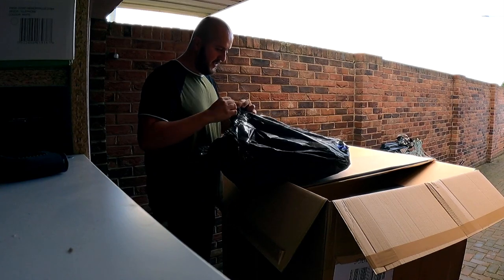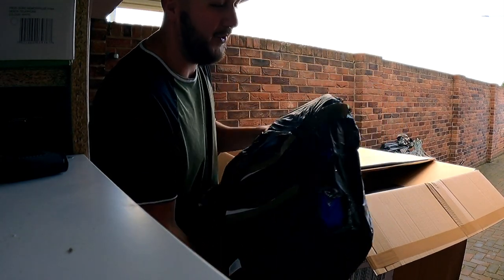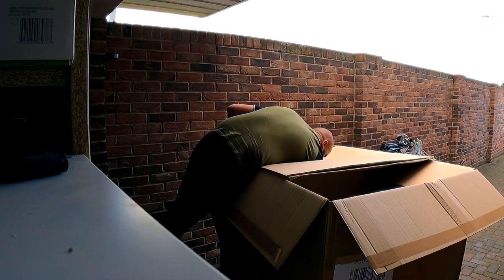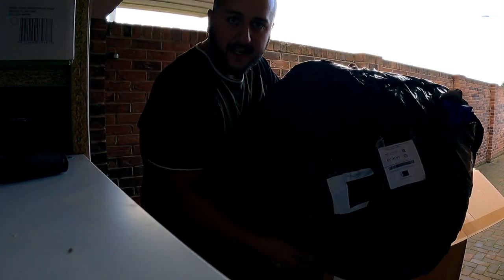Everyone knows once you get a paddling pool out of a box, that thing ain't going back in. Unless Harry Houdini put it all back together, let's keep hoping it actually does work. That's what I'd expect from a paddling pool - it's been inflated and doesn't work. Another big paddling pool - I'm assuming that doesn't work either.